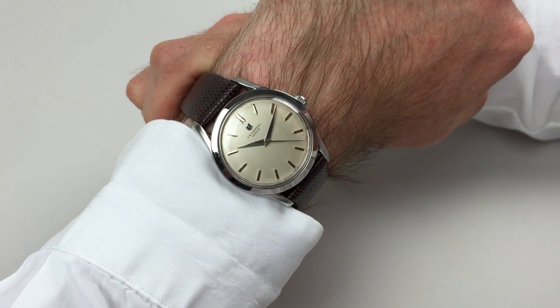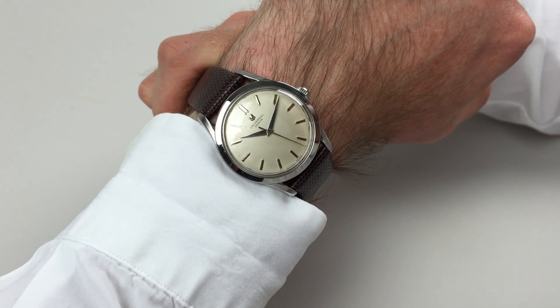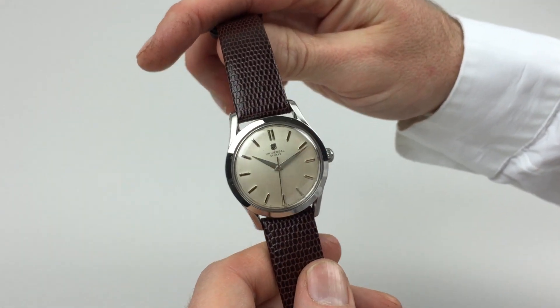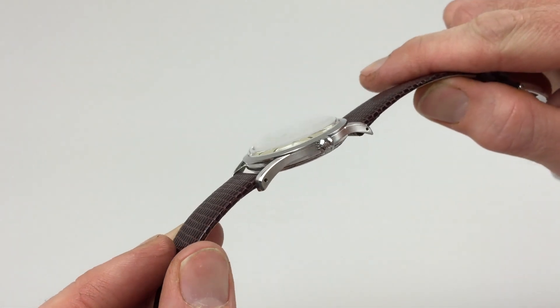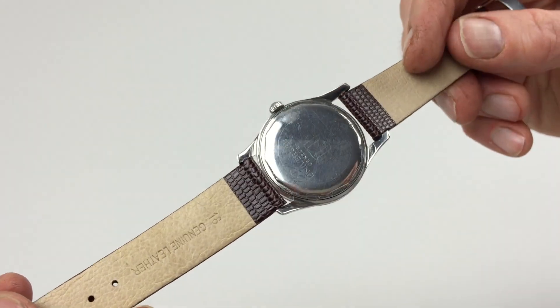This steel Universal Genève wristwatch dates to circa 1956. You can see the Universal logo to the winding crown, and the Universal marking to the back of the case.